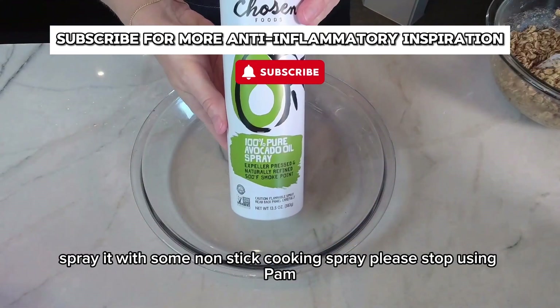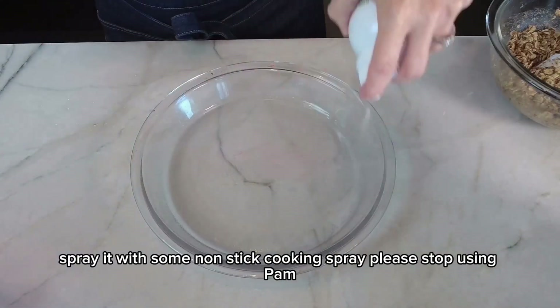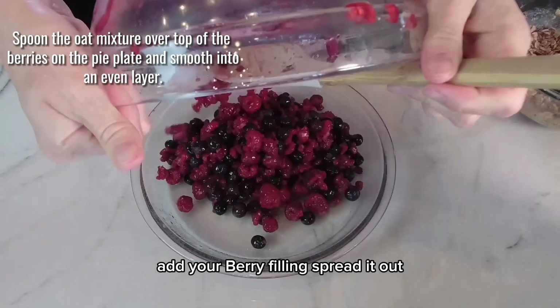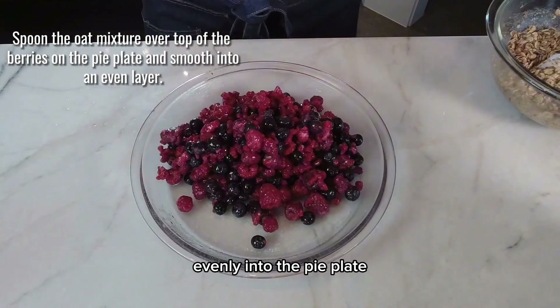This is going to be our crumble part, so it goes on top of the berry mixture when we bake it. Take a pie plate and spray it with some non-stick cooking spray — please stop using Pam. Add your berry filling and spread it out evenly into the pie plate.